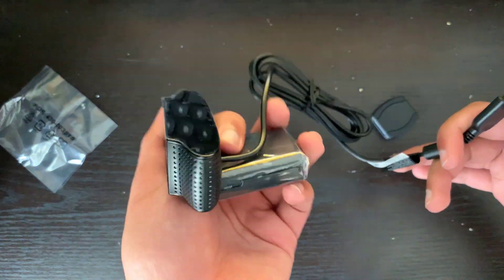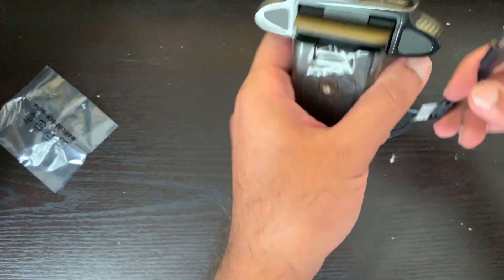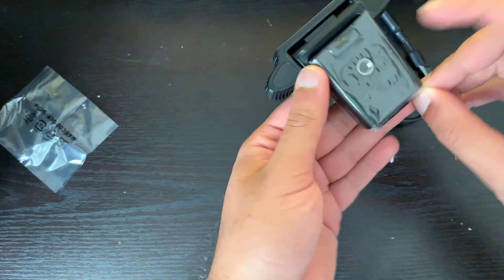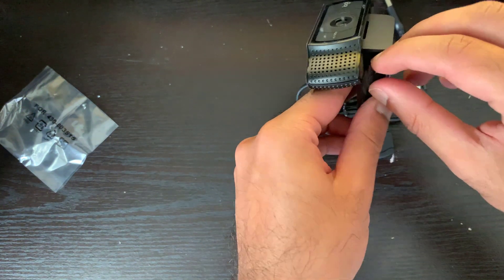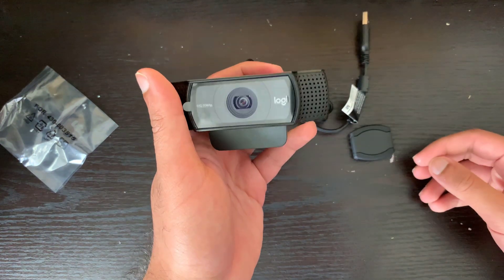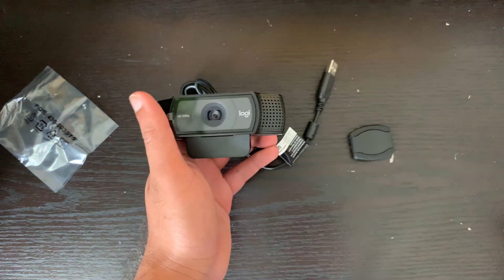So this is just the setup right here. Obviously we're going to open this up and clamp it on, because you can just clamp it on the monitor screen. Or if you have a tripod-type thing, you can adjust it that way. I'm going to clamp it on and then I'll show you guys the quality of how it is.